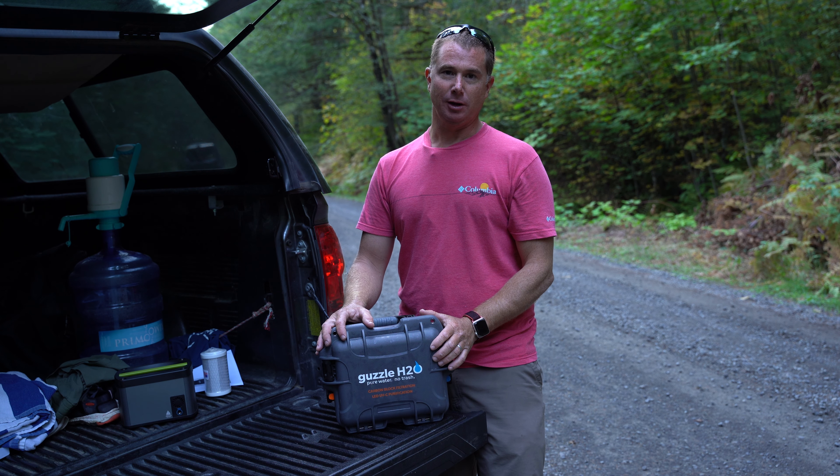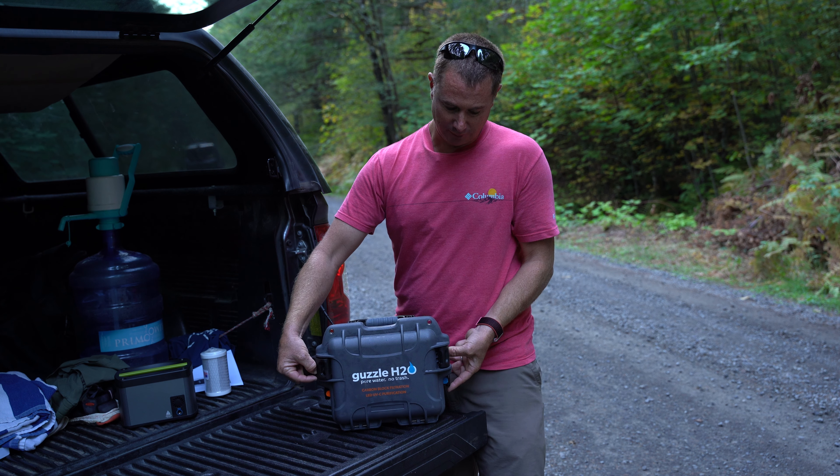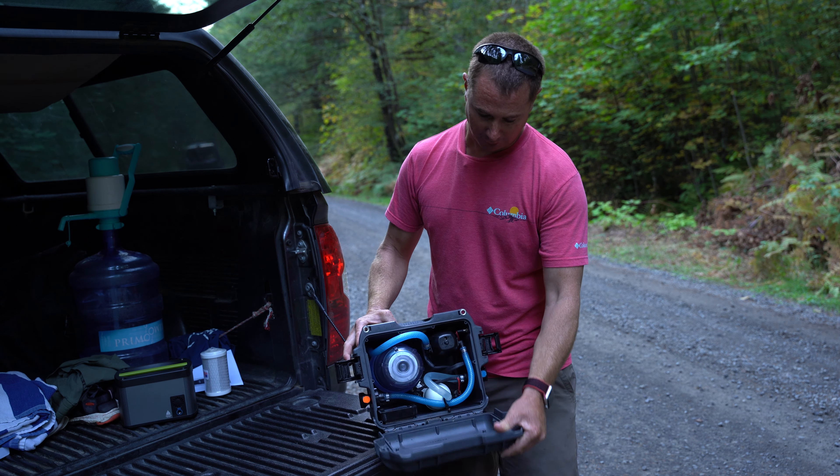We just want to show you quickly how to maintain the unit. The one area of maintenance that you have to do is the carbon block filter. The UV filter is good for 10,000 hours, so you don't have to worry about that.